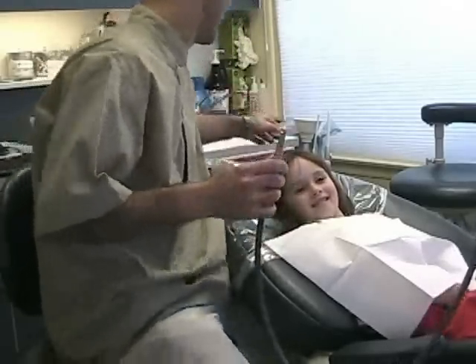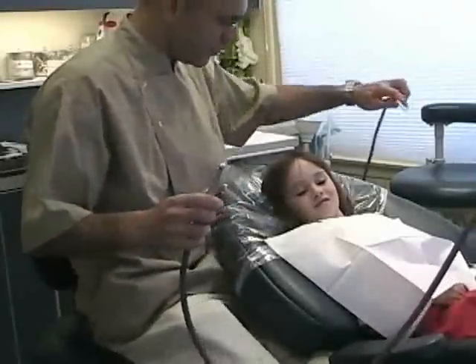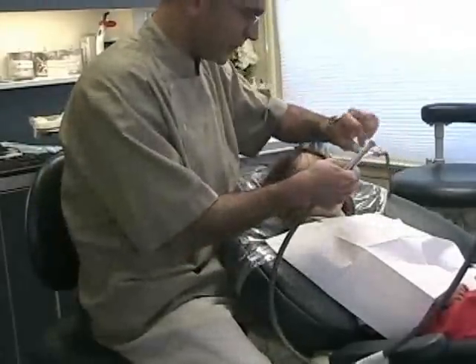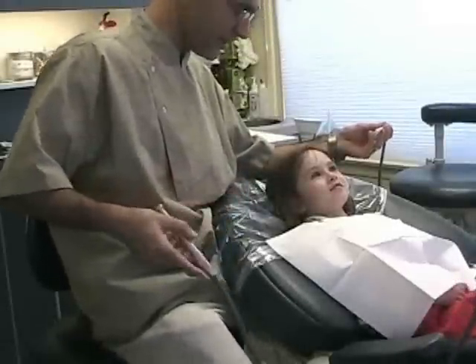And then we're going to have a little straw here that we'll put in your mouth and it'll suck away the water. Shall we try it? Yeah? Let's just try the water.